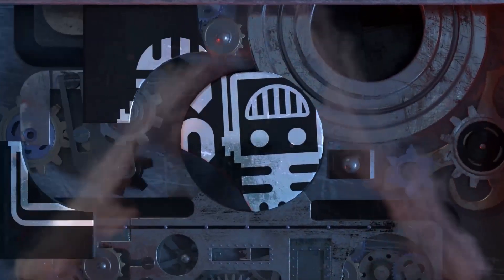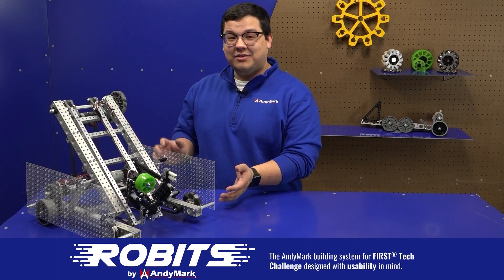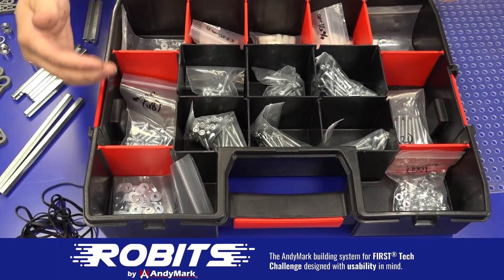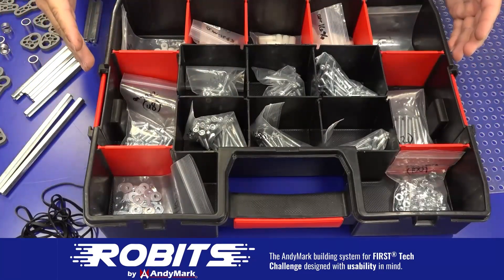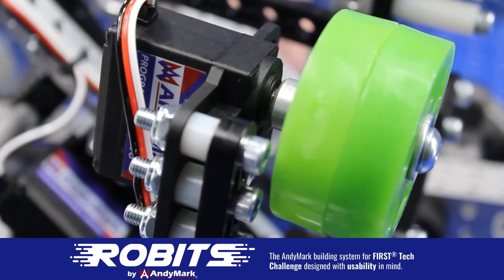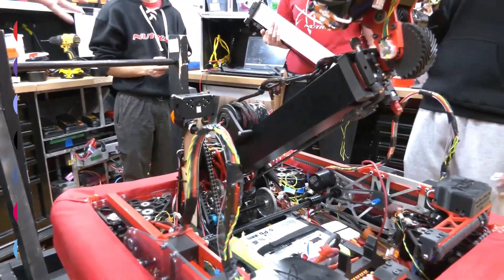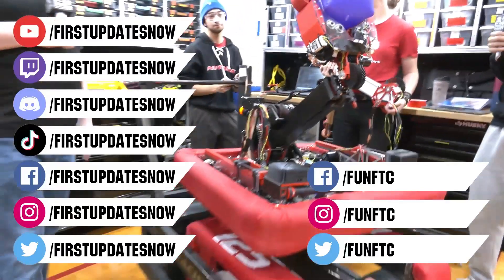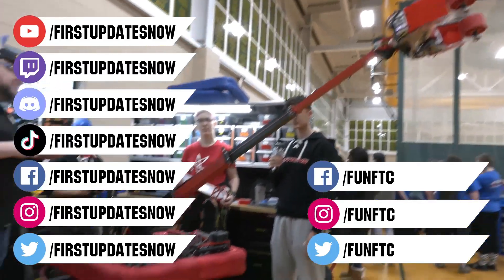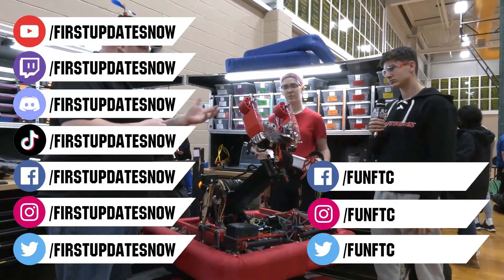This video on FUN was brought to you by viewers like you, and also by the following. The new Robits system by Anymark can reduce complexity and enable robust builds. Parts align to a common 1.5-inch grid, simplifying construction and allowing alignment of both structure and motion components. Robits enables teams to always have the parts they need to complete a build. Head on over to anymark.com/robits to learn more and order today. Don't forget to like, subscribe, and ring the bell to stay up to date on our new videos. Keep the conversation going and provide your input to our content. Most live shows can be found on the First Updates Now YouTube channel, live competitions at twitch.tv/firstupdatesnow, and join our Discord at discord.gg/firstupdatesnow. Check out our social offerings on TikTok, Instagram, Facebook, and Twitter.